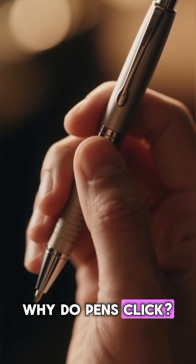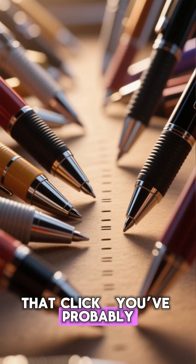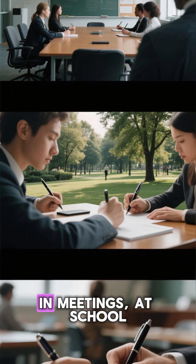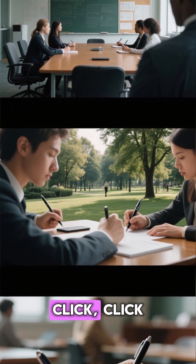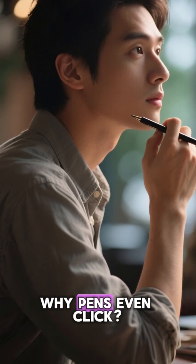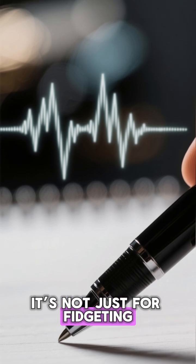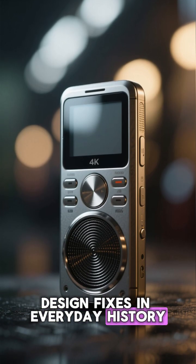Why do pens click? The ingenious design that prevented ink explosions. That click — you've probably done it a thousand times: in meetings, at school, while thinking. But have you ever wondered why pens even click? It's not just for fidgeting. That sound actually comes from one of the most brilliant design fixes in everyday history.